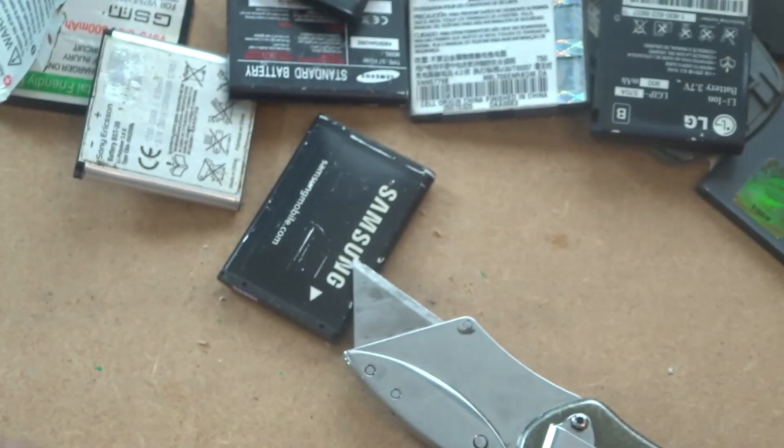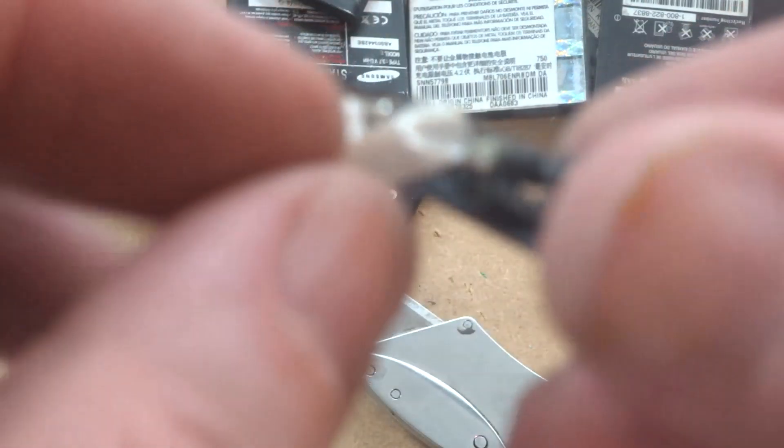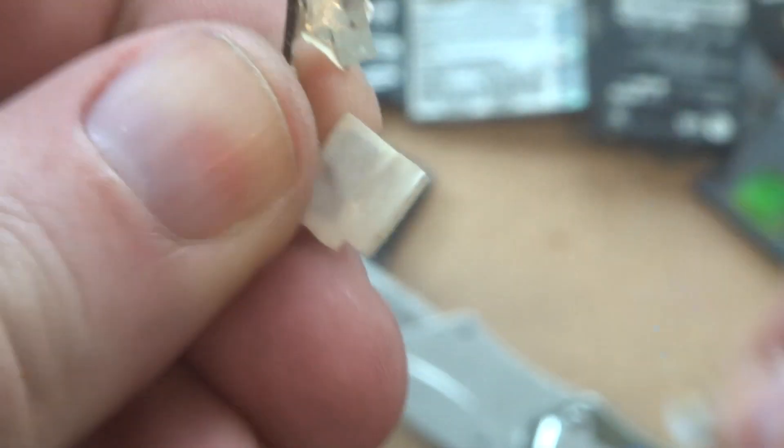Now I'm left with the casing. I break off the ends because I don't need them, and then we get to where the actual gold is. Now I just need to remove that from the rest of the casing — it's not always a matter of just breaking off the plastic straightforwardly — and then I can remove any excess metals or connectors I don't need.